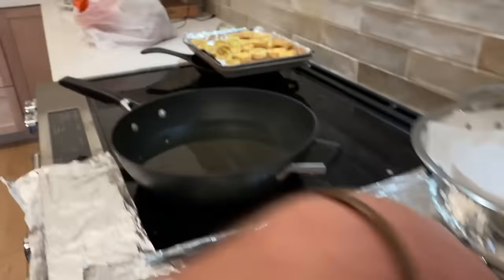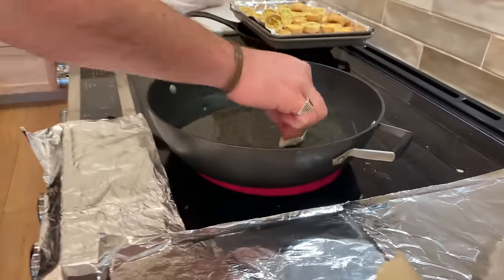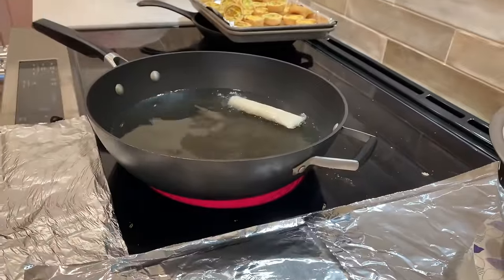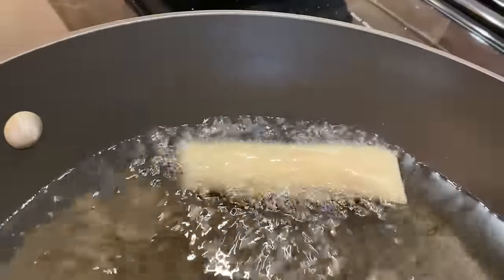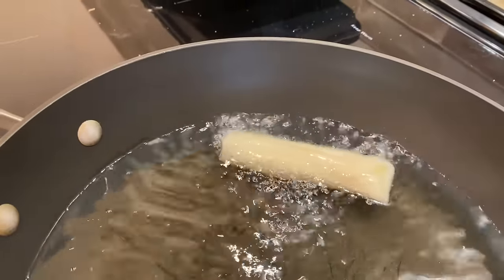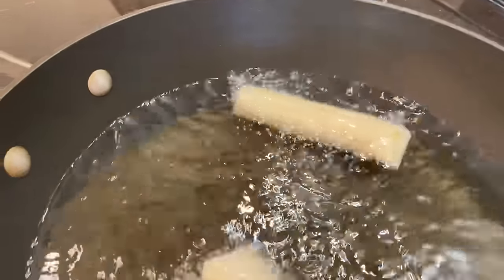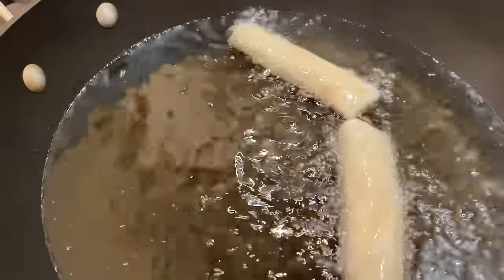Hot enough. 600 Celsius? You got your lumpia hat on? We're going for golden brown. Just let those guys slide in there. What's a step beyond golden brown? Burnt. Golden brown, then burnt.